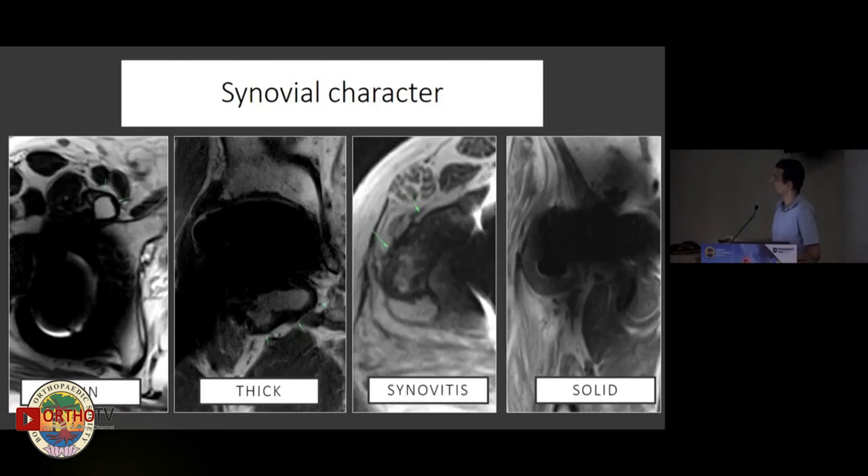When looking at the synovium itself, a slender synovial lining is typical for a reactive effusion. Thickened lining indicates a more chronic effusion. Irregular, shaggy lining with particulate debris suggests liner wear. If there's artifact within it, this could indicate metal in the joint. A more solid appearance would suggest ALVAL or something similar.